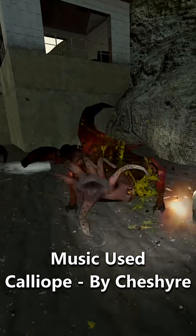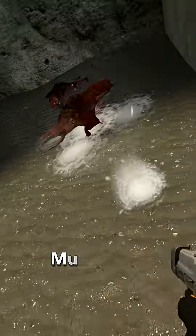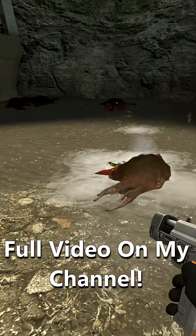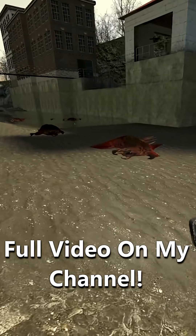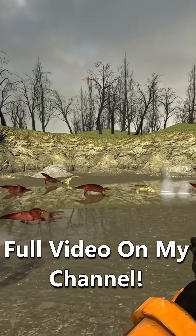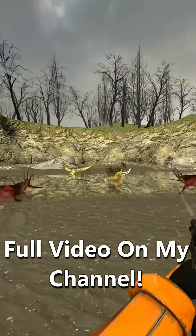The bull squid is often said to have been what took Eli Vance's leg off. However, when we think of this occurrence, we may often think of the bull squid model from the original Half-Life. This is not exactly the case, as the vision for the bull squid seems to have been quite different from what was originally presented.